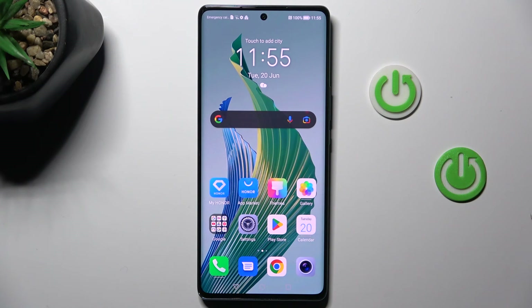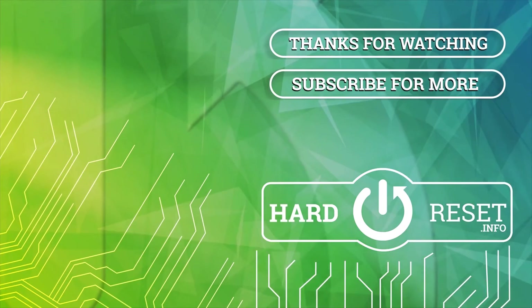That will be all. Thank you for watching. Please subscribe to our channel and leave a thumbs up. Have a great day.